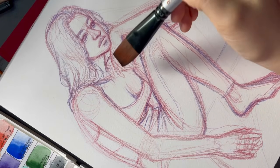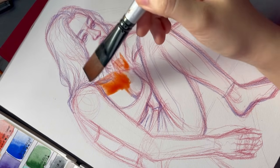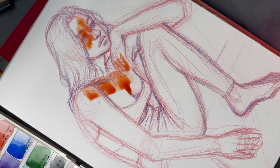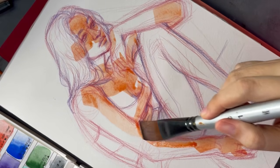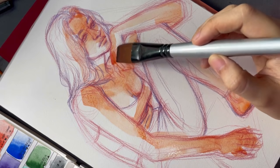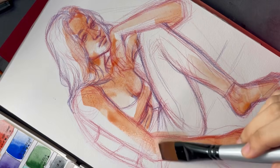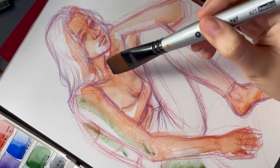I also want to compare these to my Mijello watercolors when talking about vibrancy, because those are amazingly vibrant watercolors. They also have a whole line that are all single pigments, so those colors mix really well and really cleanly together. I'm trying to understand why I prefer the White Nights even though they aren't as punchy — the colors are still vibrant, but not as vibrant as the Mijellos.